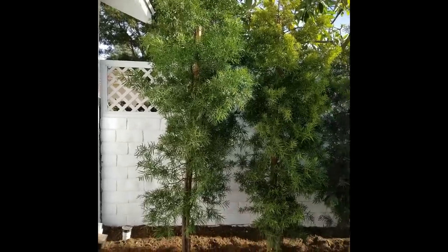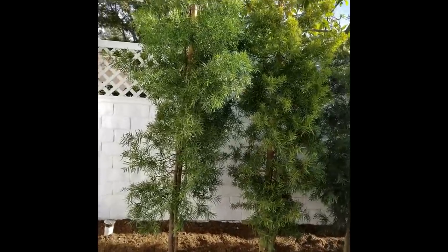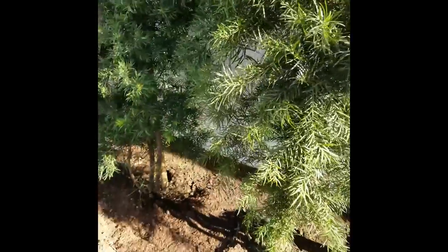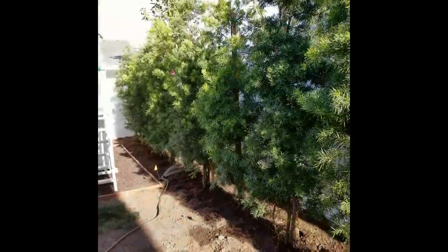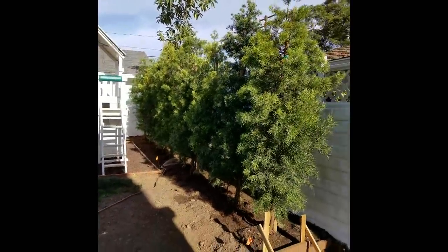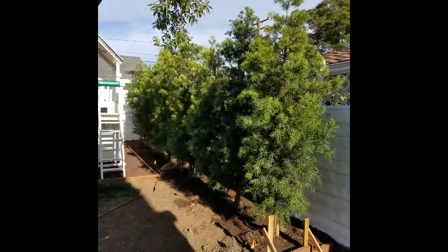All right, so the first row of podocarpus is done. It took 10 24-inch plants to finish this row, which looks really nice.